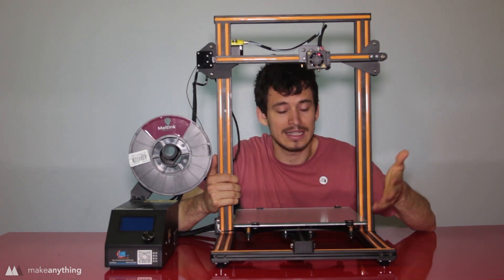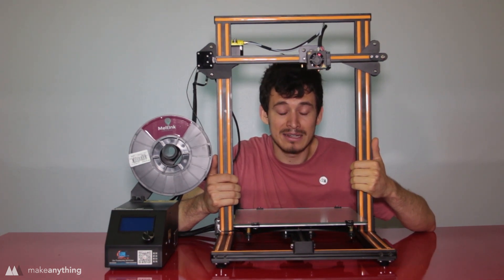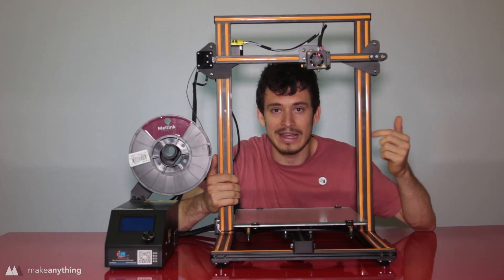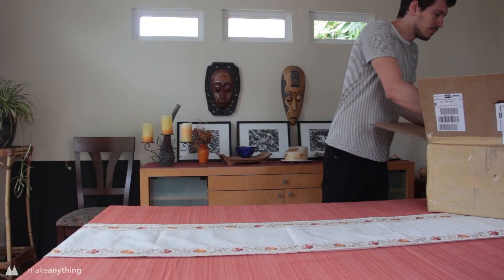So today I'm going to share with you what it's like to get this thing out of the box and running, I'll show you the things I've printed so far, and because I just hit 170,000 subscribers I'm going to give away one of these printers at the end of the video — so stick around and let's give this thing a whirl.